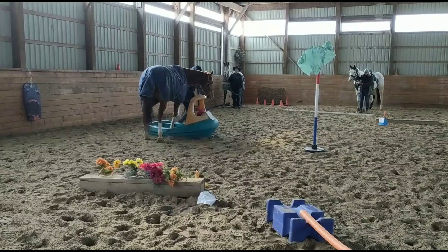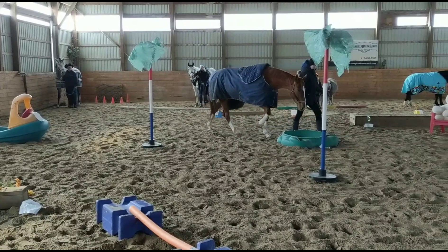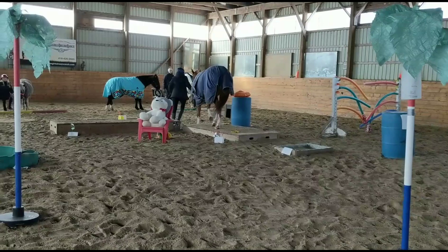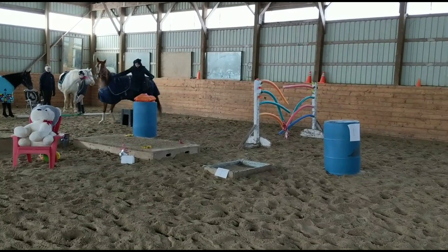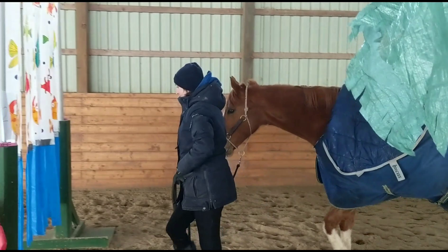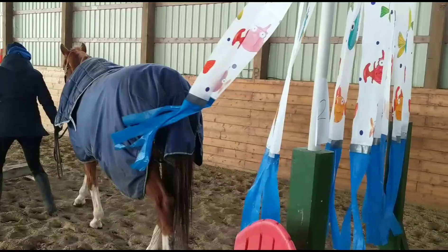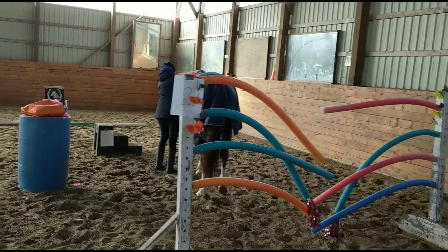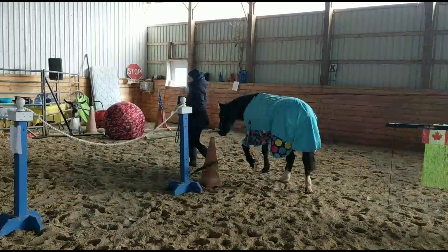I'm catching a lot of the little obstacles I can just walk through, because Bling has a nice big walk so I can get through them pretty quickly. In this particular Gambler's Choice there was no sideways and no backup for the in-hand class. I had to make sure she put a foot in the box to get the points. I didn't do the pool noodles or the curtain because I didn't get a chance to get there — but here's a clip after the competition showing that Bling actually does those ones really well. Five minutes goes by super fast, a lot faster than you think.